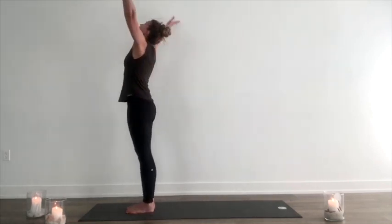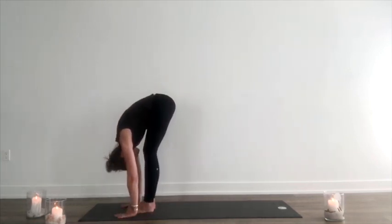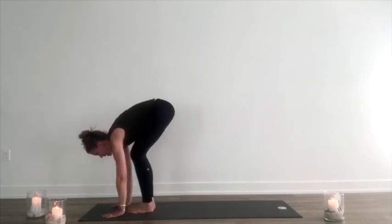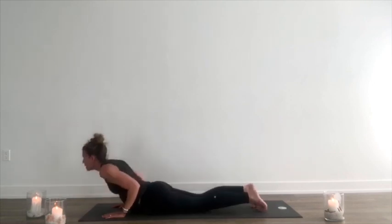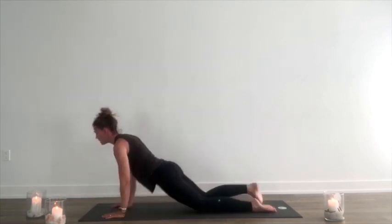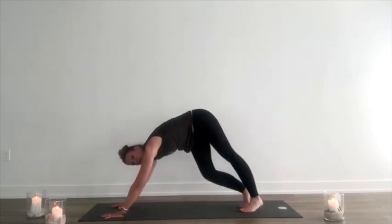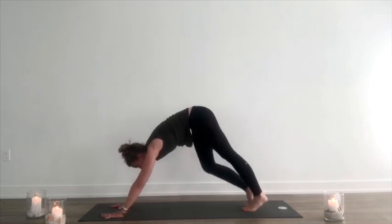Round two. Inhale, sweep up. Exhale, fold forward. Inhale, lift halfway. Exhale, hands on the mat, step or hop back. Exhale, lower down. Inhale, lift up. Exhale, back to downward dog. Pedal through the feet, maybe shift your heels from side to side. Pull the belly in.